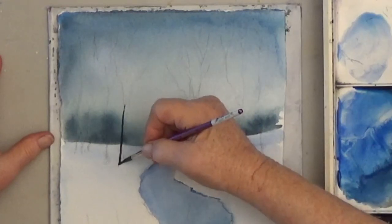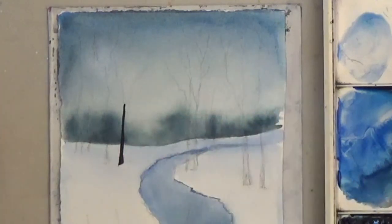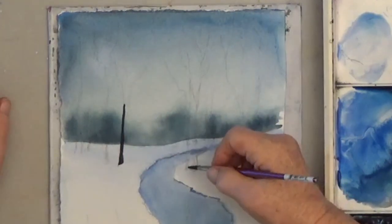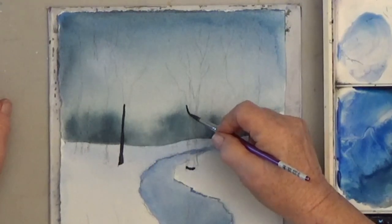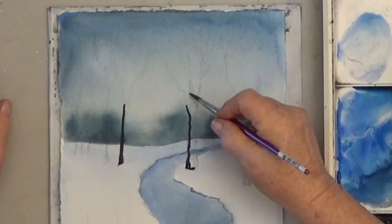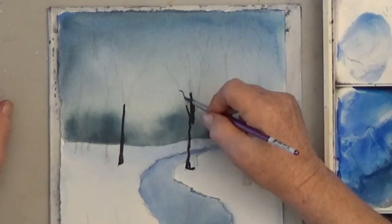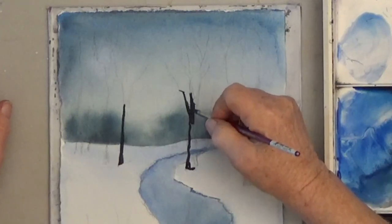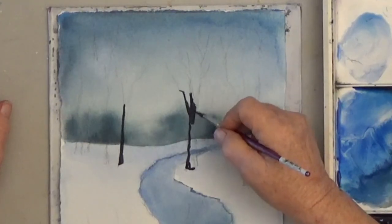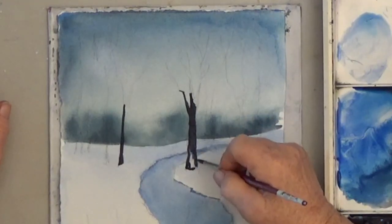For the trees, I want a black, so I mix my dark blue with brown right from the tube. I start on the trunks with a number six brush. These trunks have some variation in size, and there's variation in the distance between the trees. A lot of people tend to line them up like fence posts without even realizing it, so pay attention and add variation.